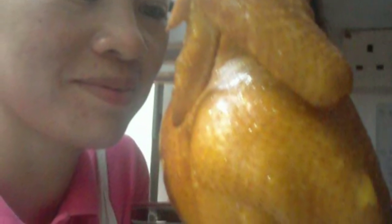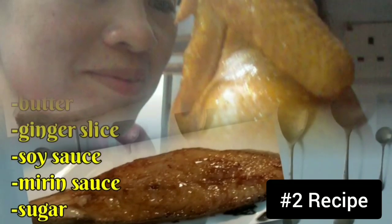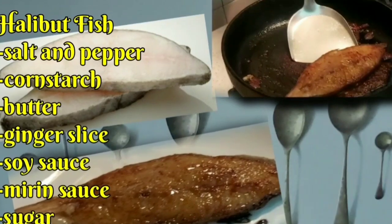Now preparing the second recipe — Halibut fish.